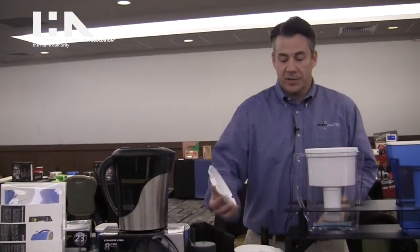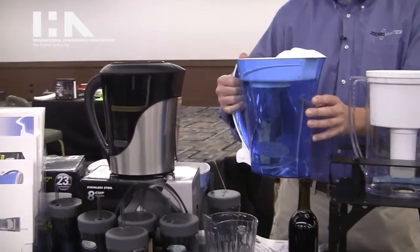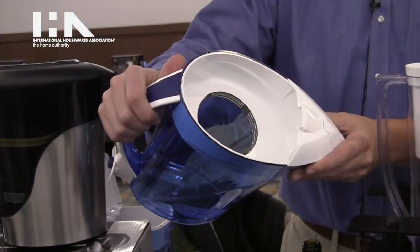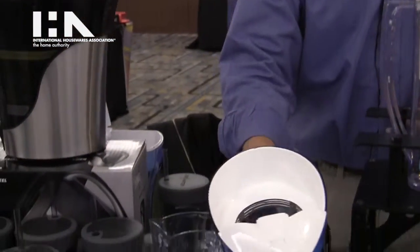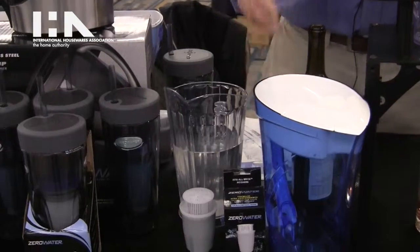So this year at IHA we're matching form with function with our new pitcher offering, the Ready Pour Pitcher. The pitcher has a half lid on the reservoir which allows the water to be trapped inside, so you can pour the water out while it's still filtering, giving the pitcher an effective extra two cups of water capacity.